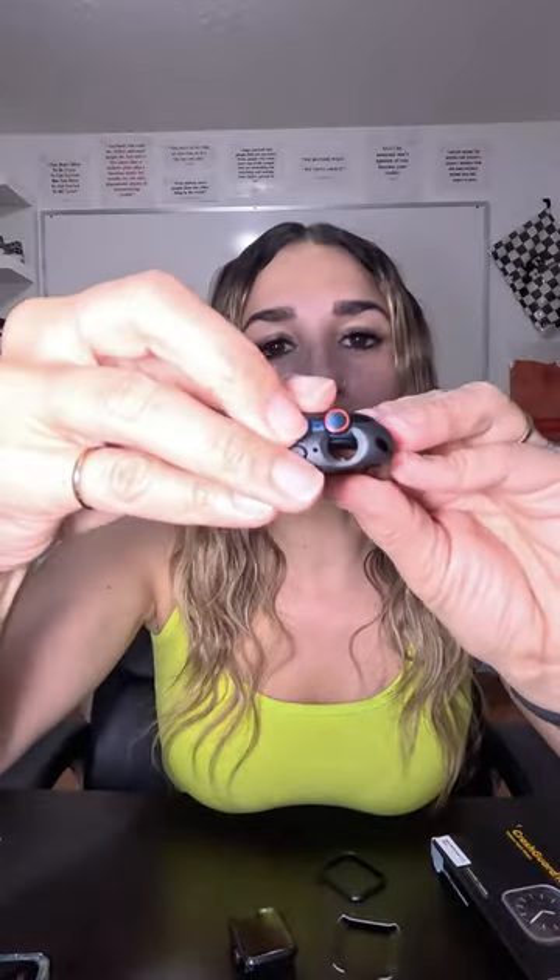I do have a new watch right here and I already have the case out of the box. It is a two-piece, so I'm going to go ahead and pop the watch into the bottom portion.